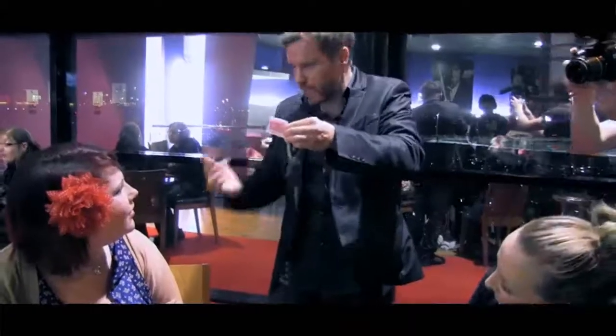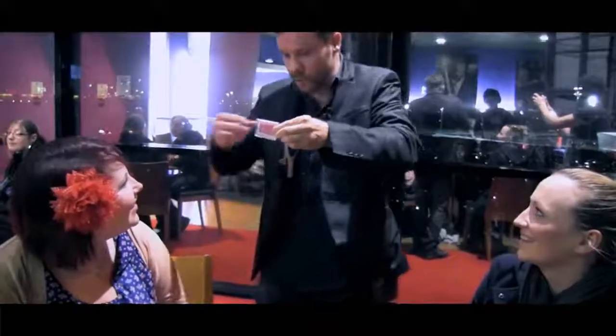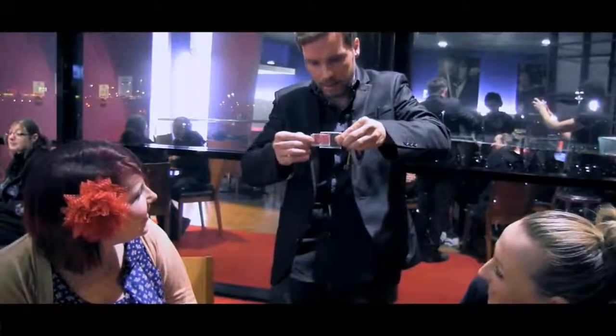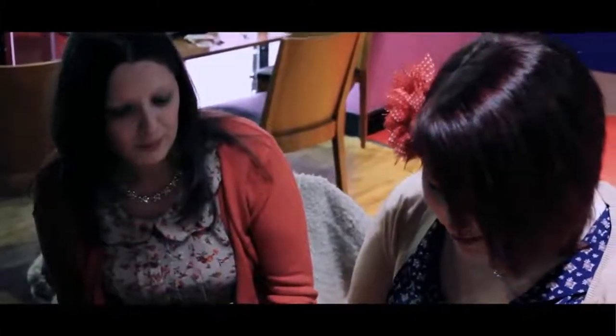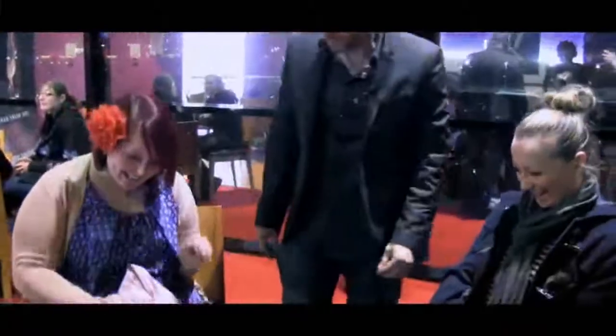Now what was the value of your card? It was a jack. If this was another jack inside here, would that be good? It would be better if it was there. If it was my card, that would be amazing — that would be just too impossible. You see if I take the cover off, inside there there's one card. Unfold it yourself. No way! No! That's impossible!